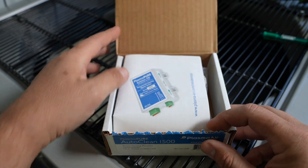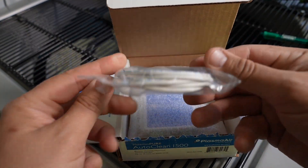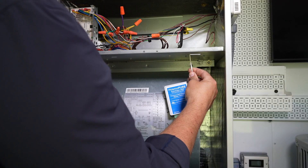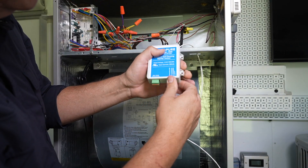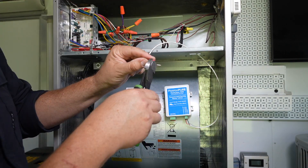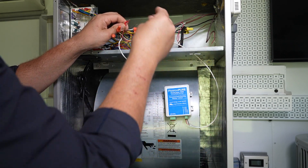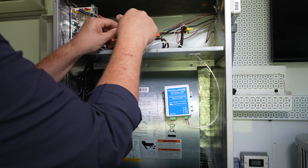Now that we know how it works, let's get it installed. Everything you need for the install is included in the box: instructions, an accessory pack with wire and screws, magnets, and of course the AutoClean 1500 itself. Let's begin with wiring. Route the included 22 gauge wire into the electrical panel. Connect to the terminals on the AutoClean 1500 and then tie into the transformer — or in this case for the demo we're tying into the low voltage control wire.